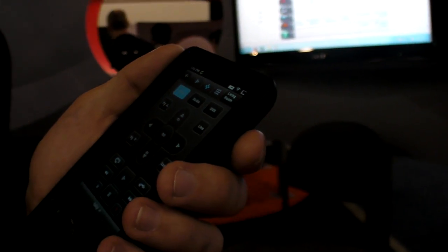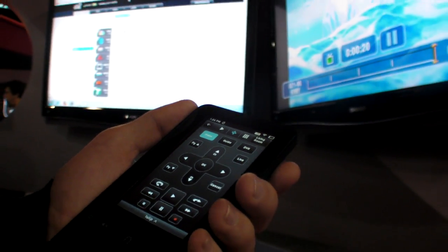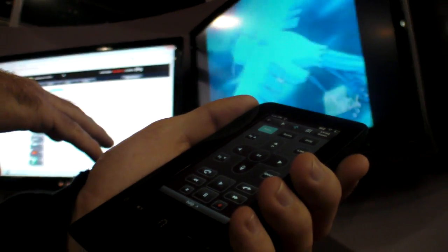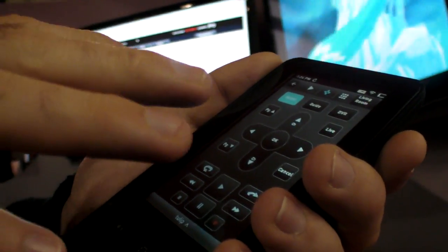As far as I know, there's no device out there that does this today. We actually have a version of this user interface that runs on the iPod Touch today, and we took that and ported it to our own platform.